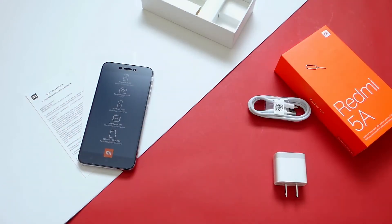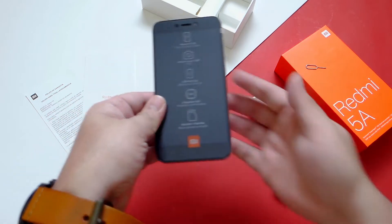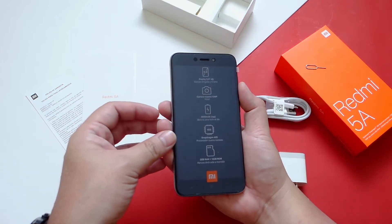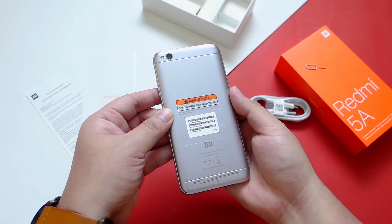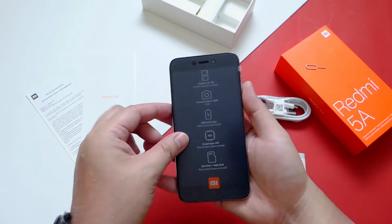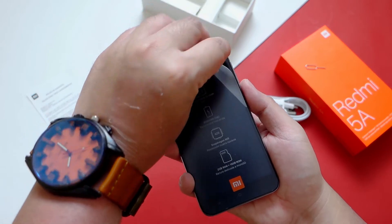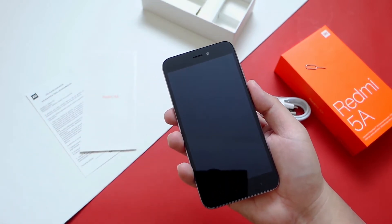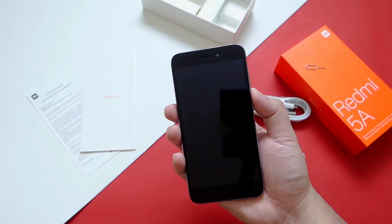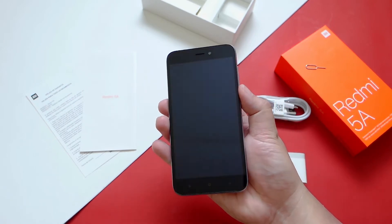Let's take a closer look at the Xiaomi Redmi 5A. At first glance I really like this dark grey color variant, but I think it's more of a black and silver color to be honest. In front it comes with a protective plastic. I was expecting the bezels to be larger than they actually are — it's actually not that big at all.